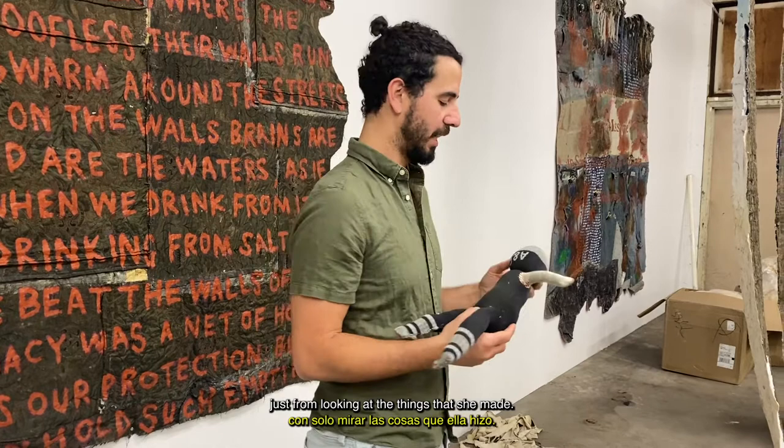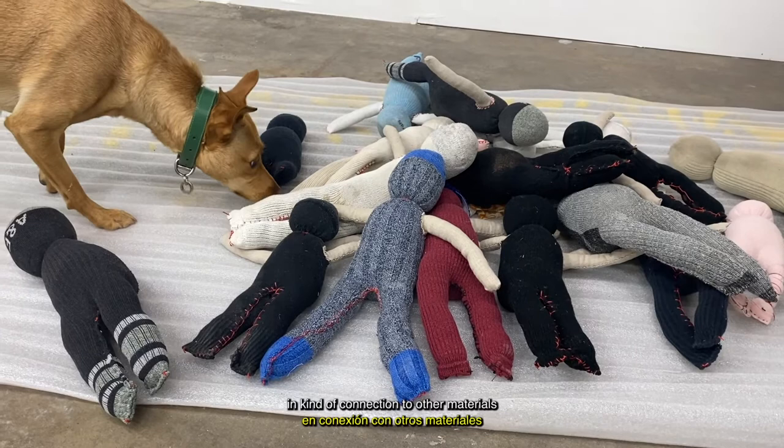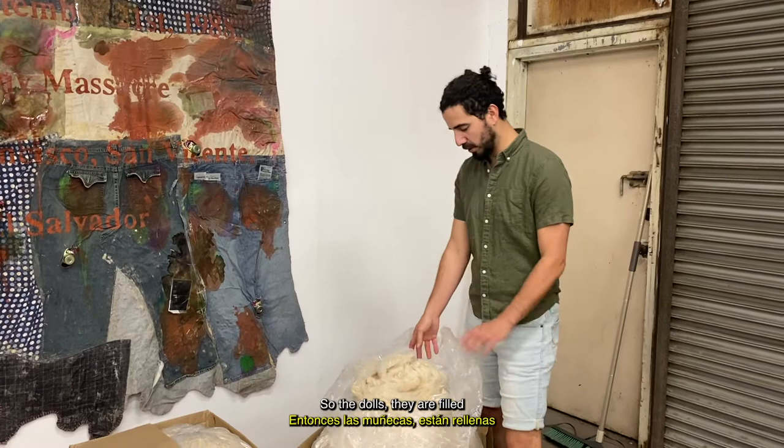I'm doing a very simple version of that. We're making several hundred of these dolls, and we're going to be linking them together in connection to other materials and then painting over the surface of them. The dolls are filled, and the rest of them will be filled with this fiber.